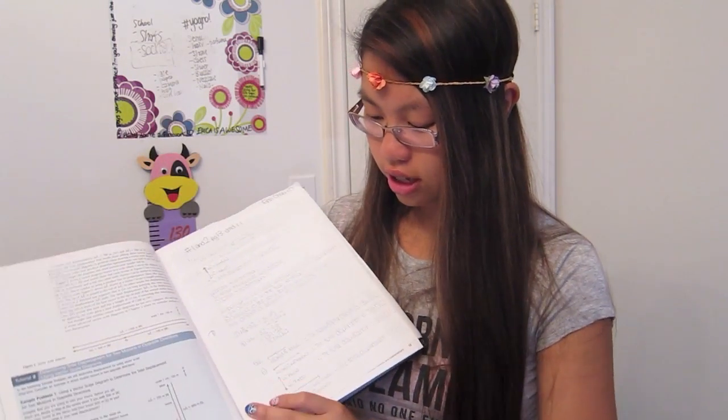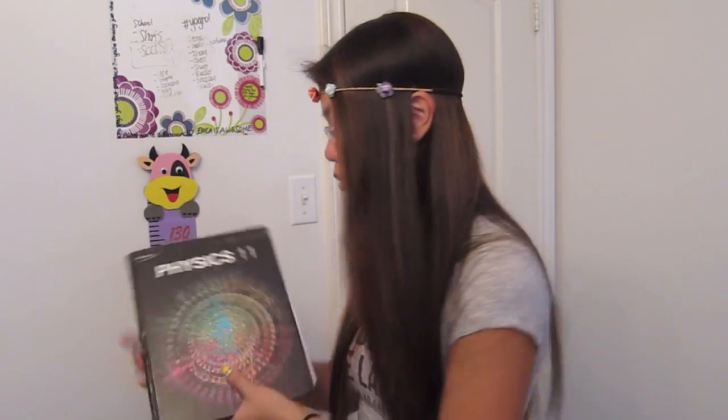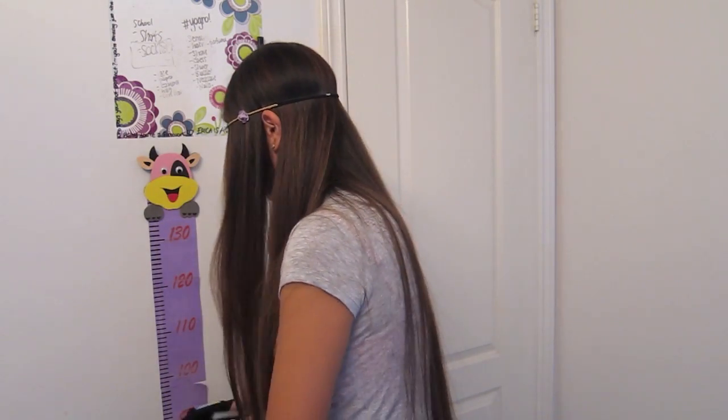This is my physics homework that's due tomorrow. So yeah, that's my physics textbook. I normally would keep a couple of textbooks in here.